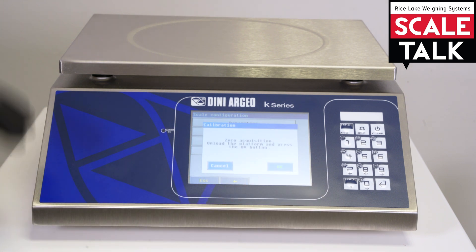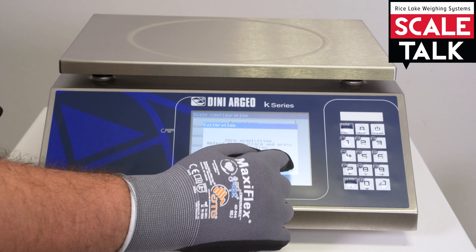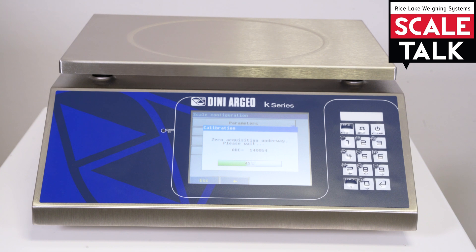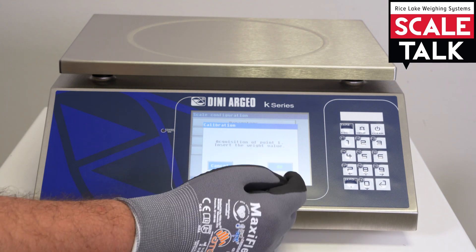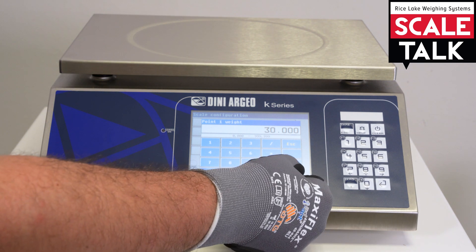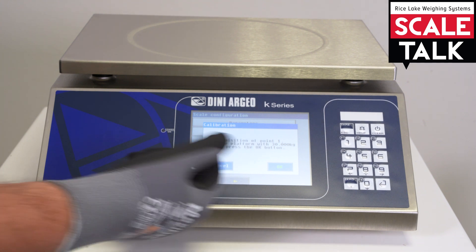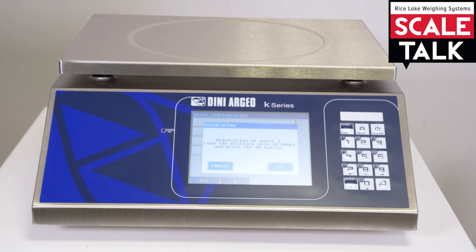Now be sure to have the scale clear so the indicator can take the zero calibration. We can confirm and the indicator is now asking for the first point of calibration. In this case, to have a perfect calibration we should put the maximum capacity, so 30 kg. We confirm. Now the indicator is asking us to put the weight over the scale, so I will go to take it.